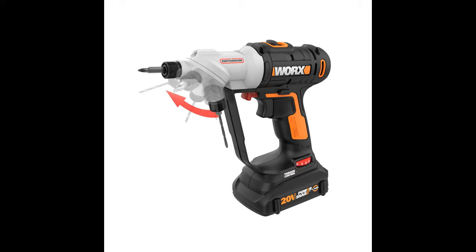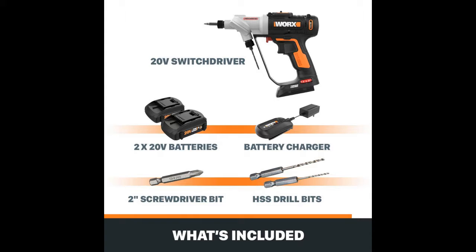On the safety side, there's a trigger guard running the full length of the handle. It gives you some protection from the bit that's not in use, just in case your hand or fingers slide forward.